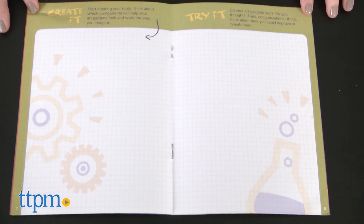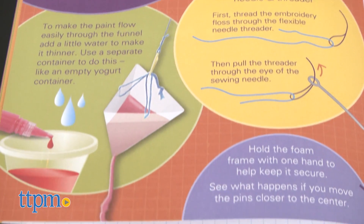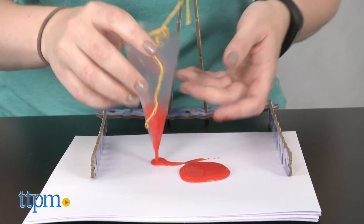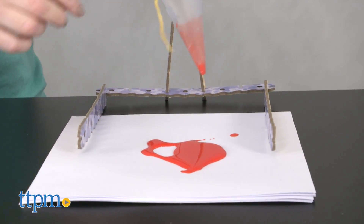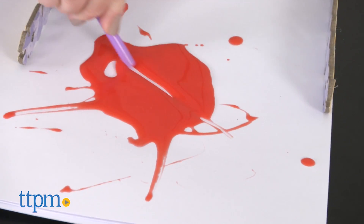There are also a few helpful tips for using some of the supplies in the kit, as well as two ideas for what to build. Those instructions were fairly easy to follow, and we made the paint swing. However, this art kit is not about creating something specific.